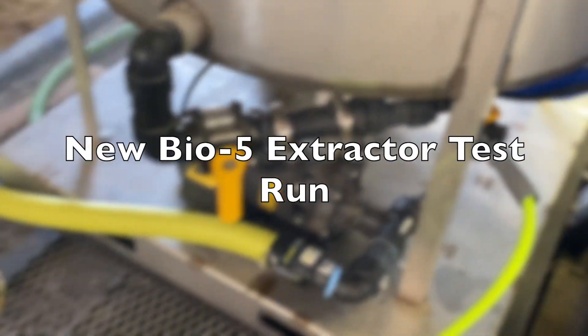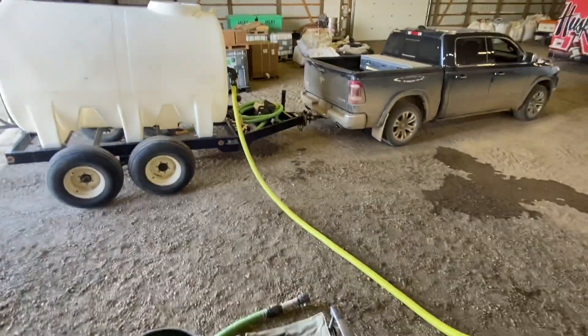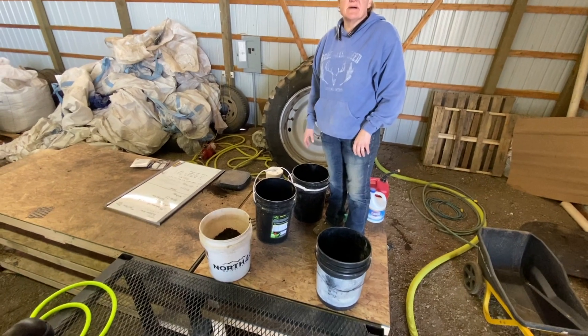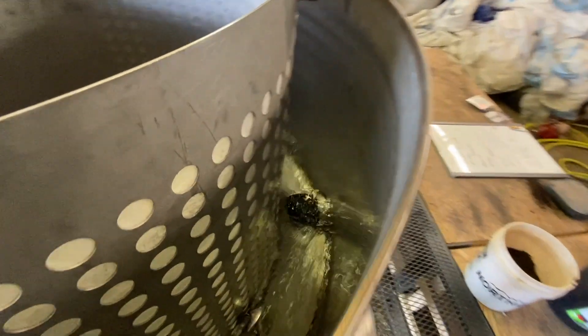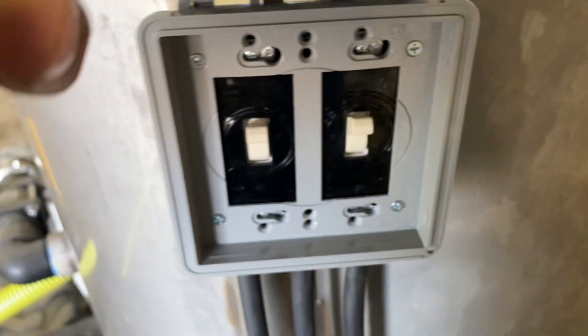With this new Bio 5 extractor, you can see everything's two-inch inlet. It's got an electric two-inch water pump that actually eliminates a pump from our old setup — we had to have a separate irrigation pump before. We're pulling straight in two-inch off of a tank into the two-inch pump. Right now we're getting ready to put the compost in the machine. You can see that two-inch electric pump is kicked on and it's filling up the extractor.